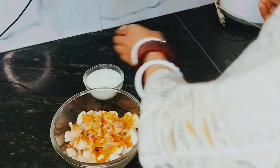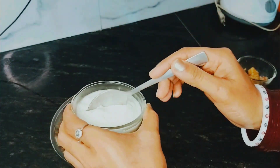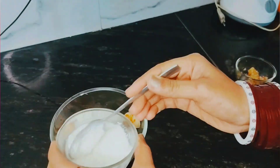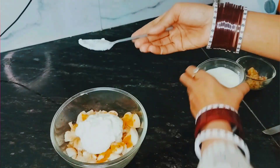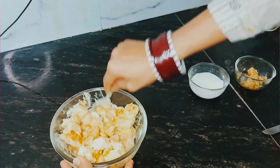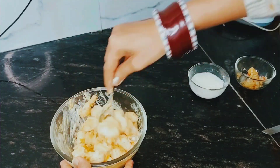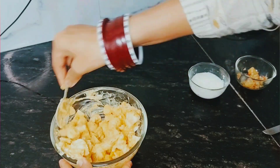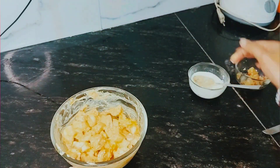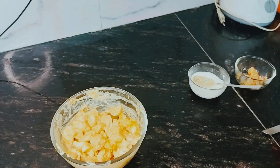Be careful — if you want to add more, you can, but you can also add less. Mix it well and marinate for 10 minutes. I have put a little oil in the pot.